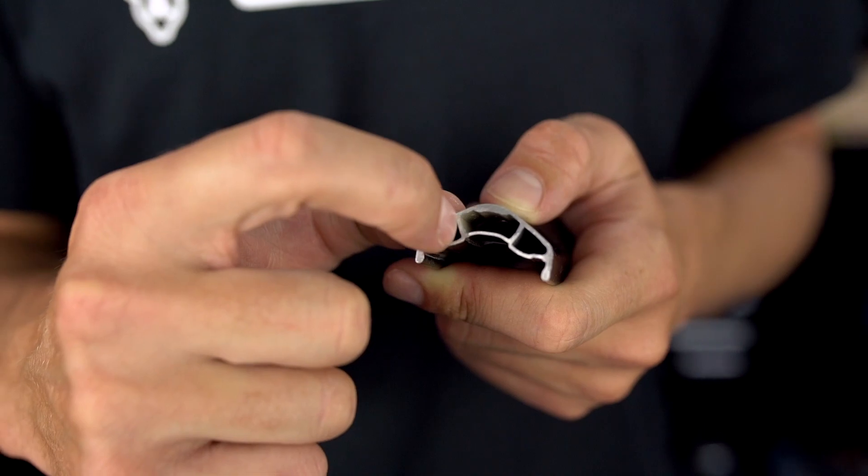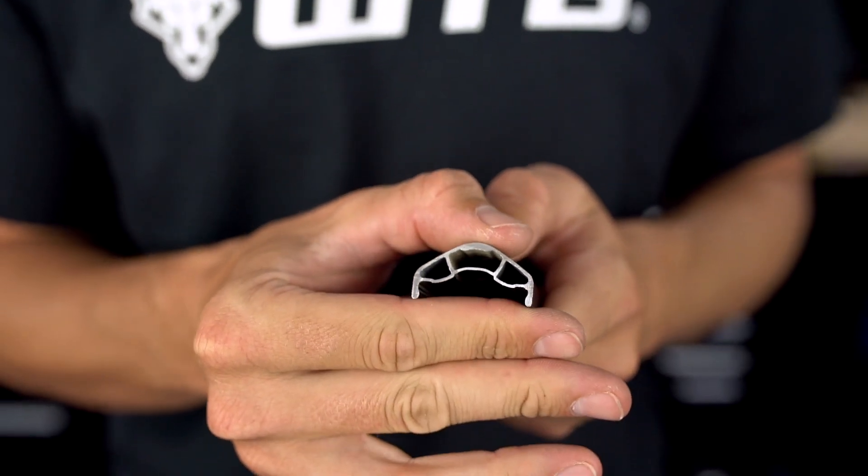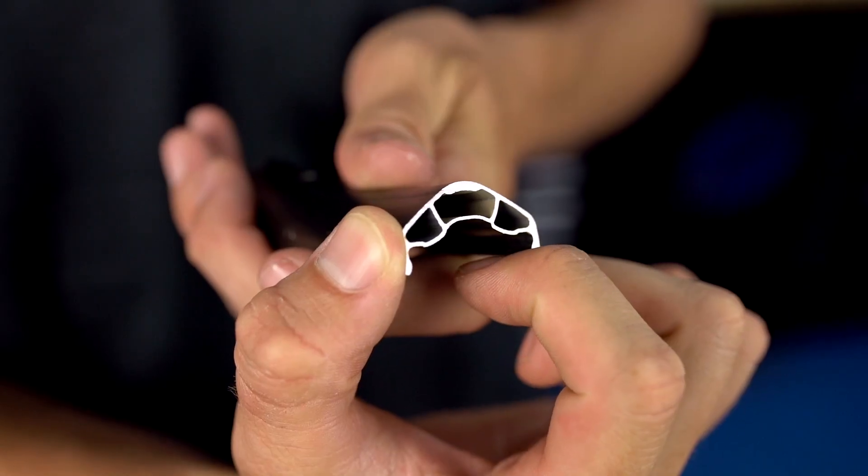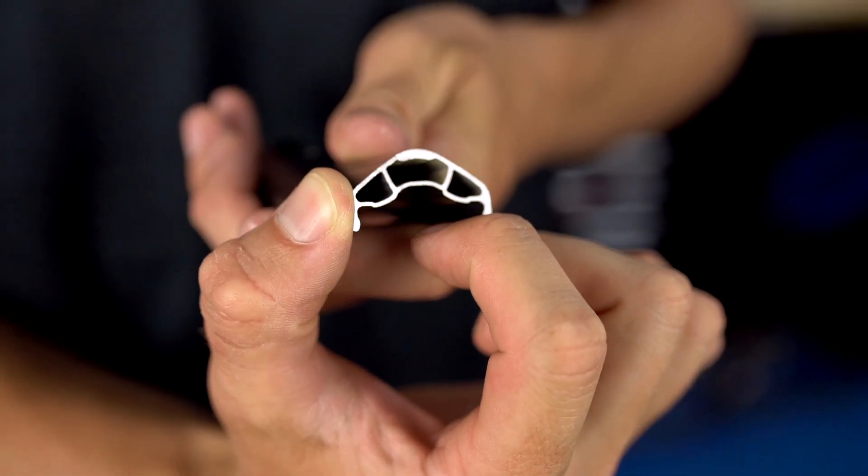You may also see the term i-beam being used when describing some of our rim models. The i-beam is this little part here that joins the two inner surfaces of the rim together, and it helps spread loads and increase strength. The i-beam does add a little weight though, so you'll only find this on our tougher MTB and e-bike rims.